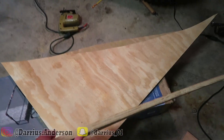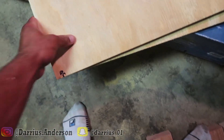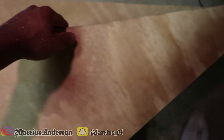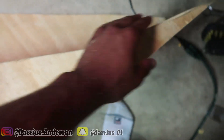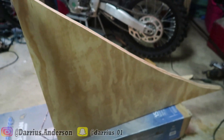Now I got both pieces cut and they should be exactly aligned. Yeah, it couldn't get much better than that — just look at that angle.